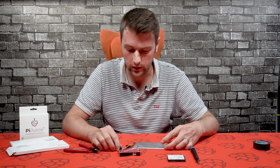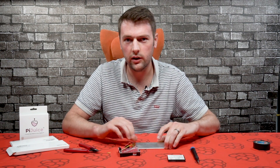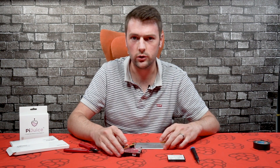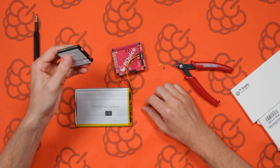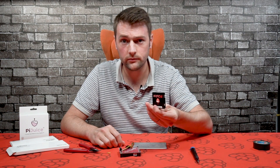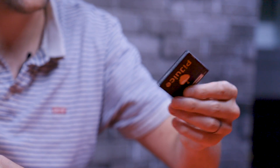That's pretty much it for connecting the battery. You need to make sure it's not left in a hot area or hot enclosure - keep it fairly cool and well ventilated. If you're going to dispose of the PiJuice battery, make sure you do so correctly; you can go to any recycling centre and they'll recycle these batteries.